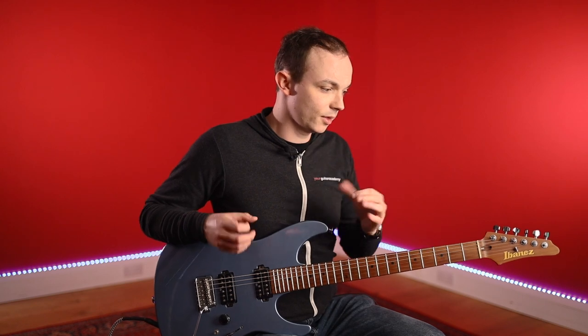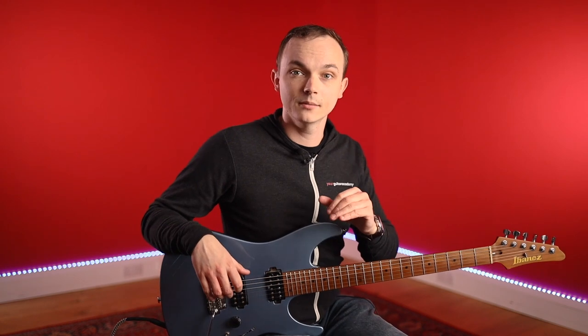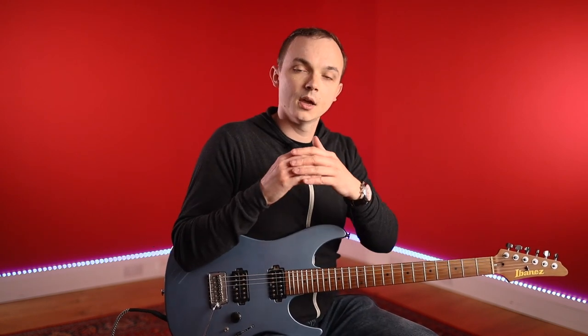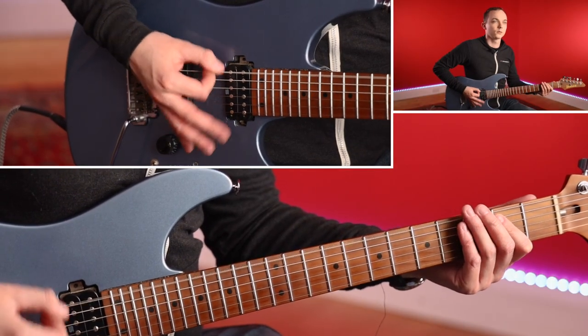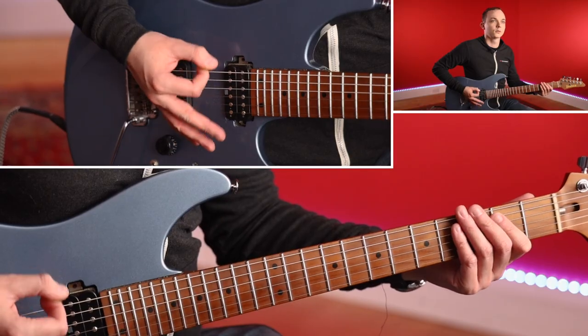That kind of covers the amp side of things. In terms of effects, a really common thing for this kind of precise metal riffing style is to use a noise gate. A noise gate essentially helps to cut out any of that feedback or noise in those moments of silence within riffs — there are lots of gaps of silence in between. A noise gate can be really, really useful for that because otherwise you can get feedback and stuff in between.